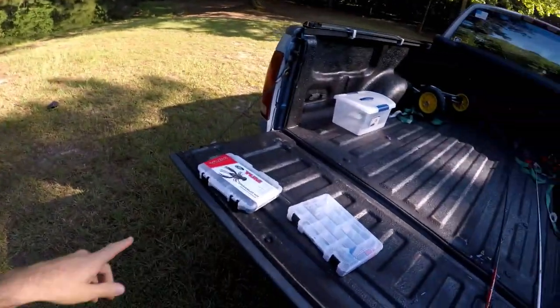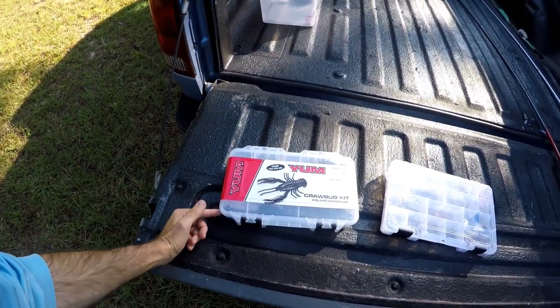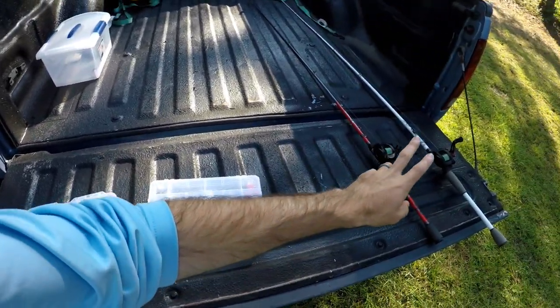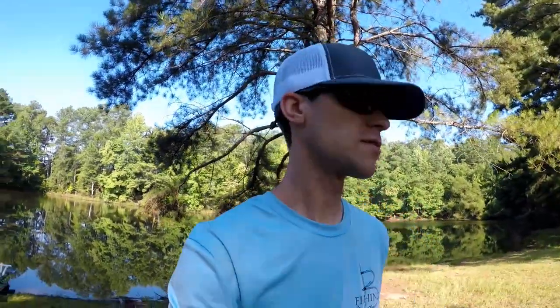All right folks, we are at the pond now. Different day — not even in the same clothes or the same hat. We're going to try out this Yum crawl bug kit, crack this thing open. I never even opened it, just purchased it at Walmart. I brought some extra hooks just in case these are garbage like the other one and we can't hook anything or they get bent. We've got two rods to rig up, the boat already launched, and the tagging kit in there because we may be tagging fish today if we catch some of decent size. That's the game plan.